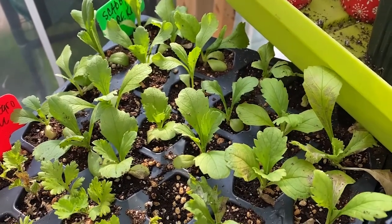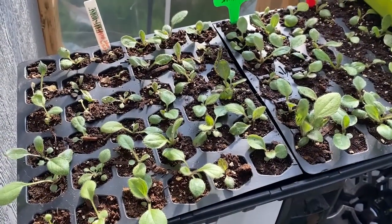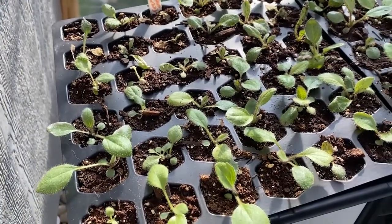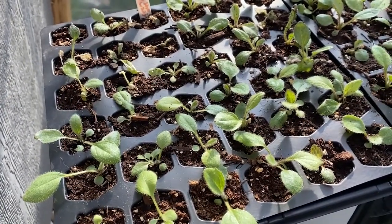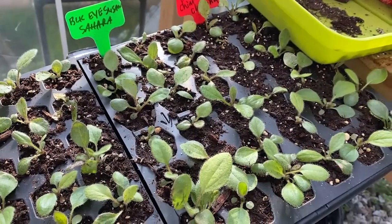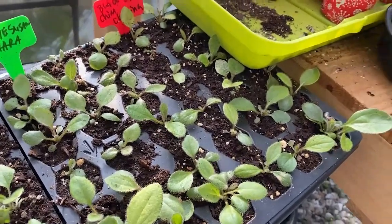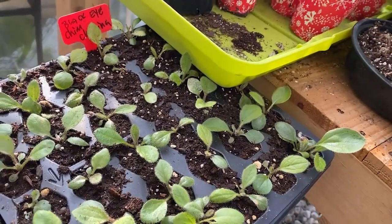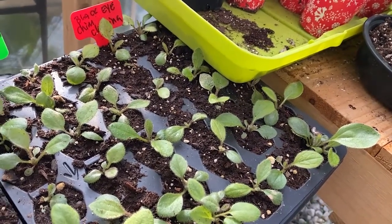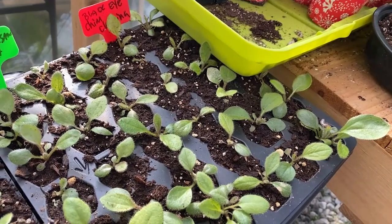This is the last tray — three different kinds of black-eyed Susans. These are actually a green-eyed Susan with a bright green center and super bright orangish-yellow petals. This one is called Sahara — more of a deeper orange with a burgundy tint. The ones back here are called Chimney. All of these varieties I bought from Floret — she's a wonderful grower of cut flowers out in Oregon and also sells seeds and tubers.